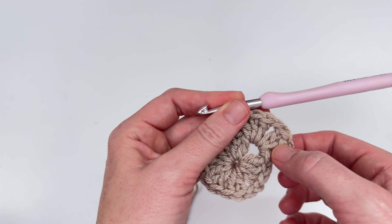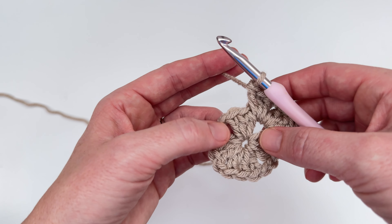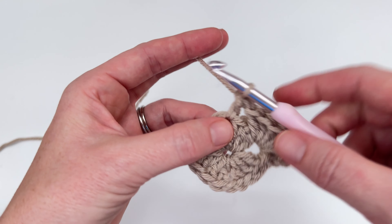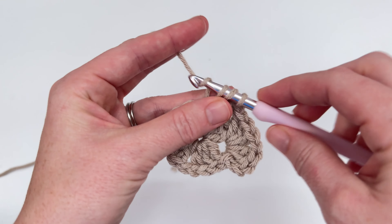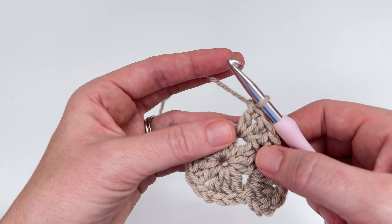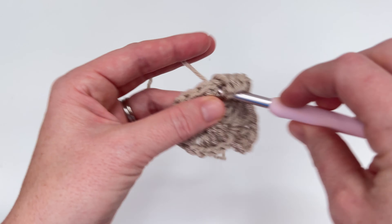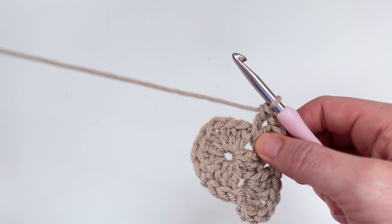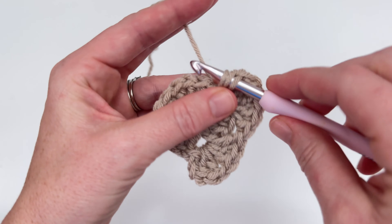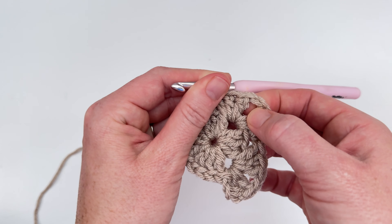Now we're going to chain one and we're going to work another cluster into the same chain one space — one, two, and three. And so we just made our first corner of the second round. Now we're going to go over to this chain one space and we're going to work a cluster into this chain one space — one, two, and three. We're going to chain one and work another cluster into that same corner — one, two, and three. And we just made our next corner.